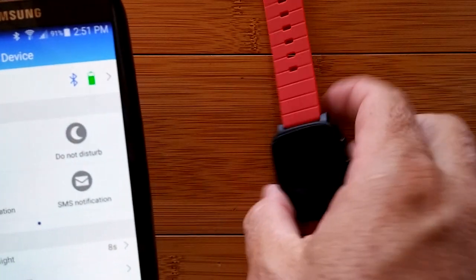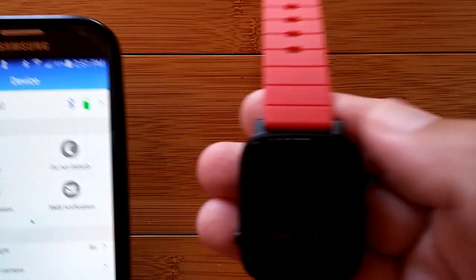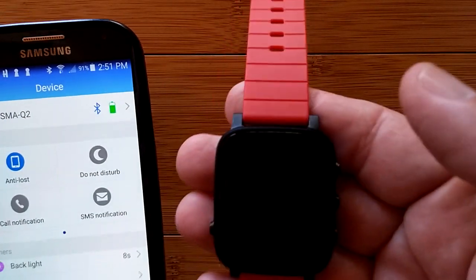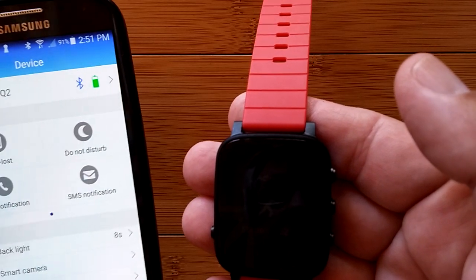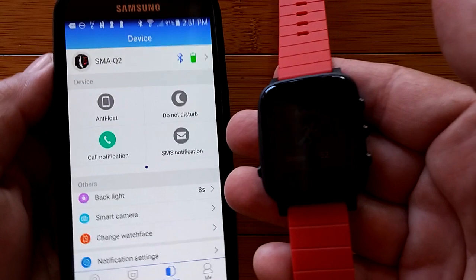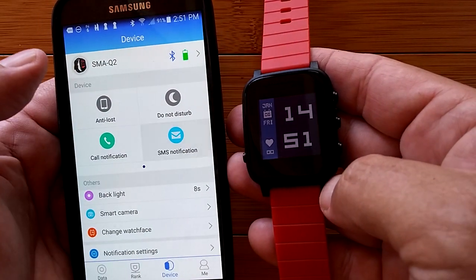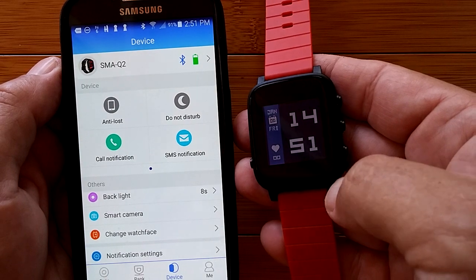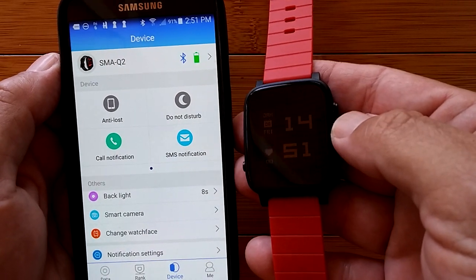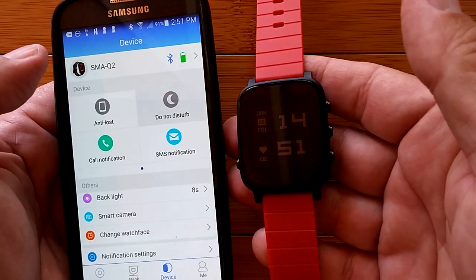Anti-lost should send a signal — so if you get too far away, it'll vibrate and let you know that your watch and your phone are separated. Call notification will let you know if you've got a call coming in. SMS notification may or may not show you a text message. And do not disturb presumably makes it so it's not going to vibrate at all.